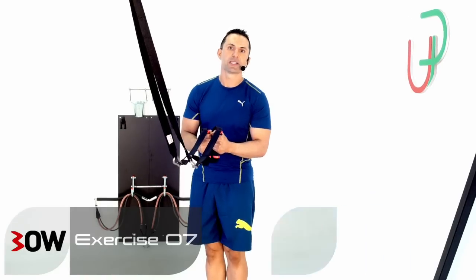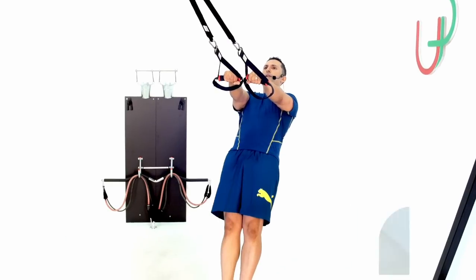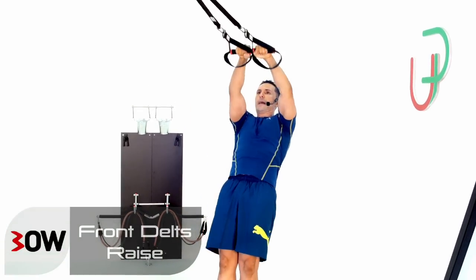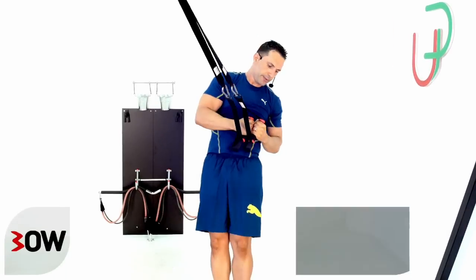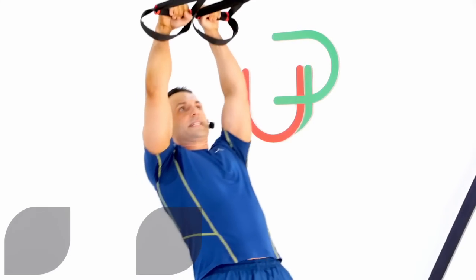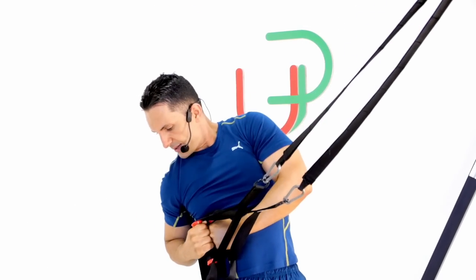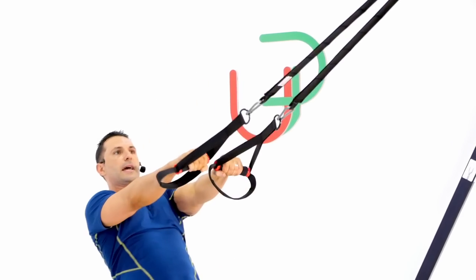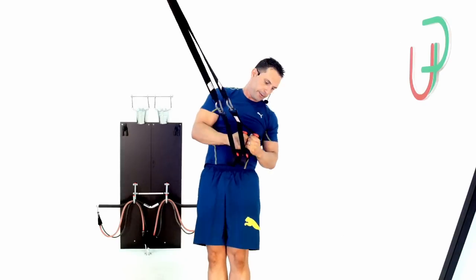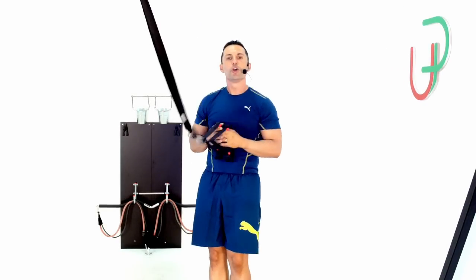Blending two exercises into one — watch me. I'll start with a front delt raise all the way up, hit that straight line, come back out, and change it into a twist row — one side only. Then a front delt raise again and then the other side. So we're hitting the front delt raise in between each twist row. Your turn.